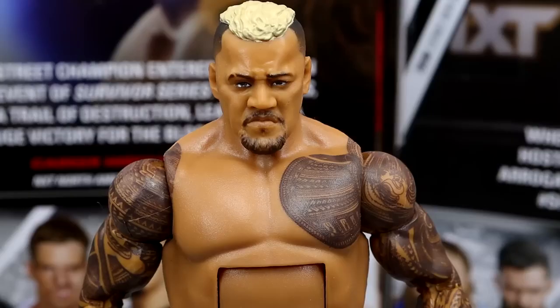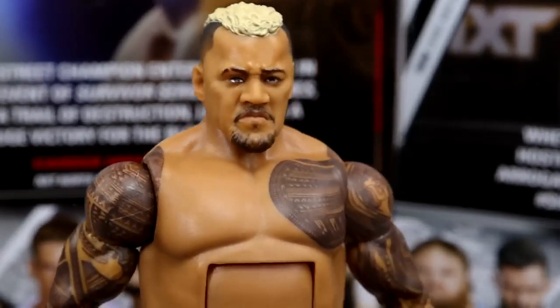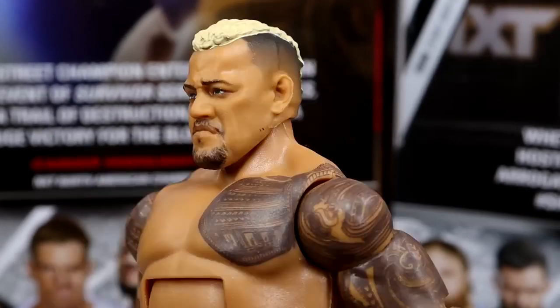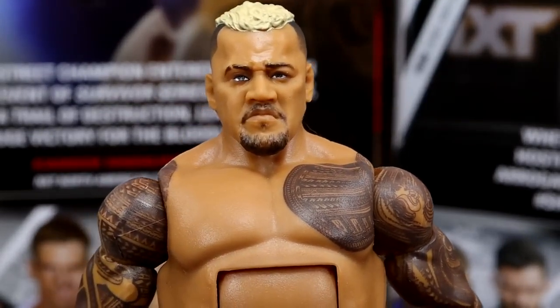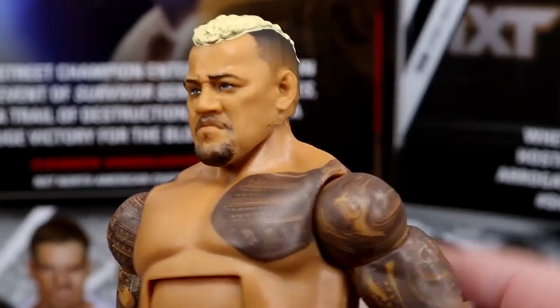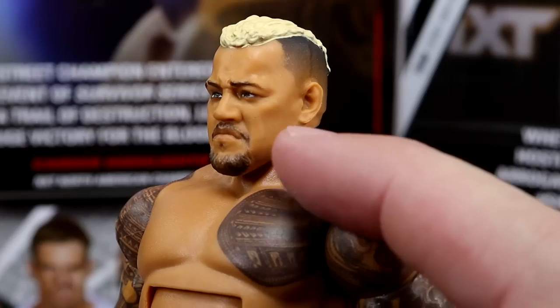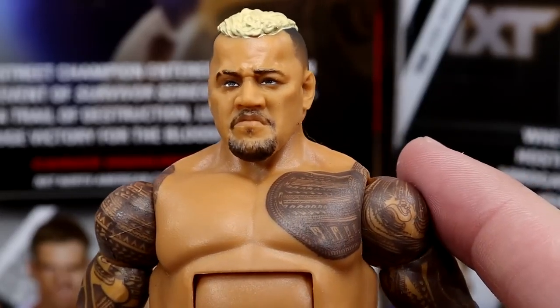Starting off at the head sculpt with the Elite 107 Solo — this is a brand new head sculpt, contrary to popular belief. We have a new haircut; he's got a nice fade going on there. Got a fade before Roman, I'll tell you that. He looks like he beat the hell out of you, menacing like Solo Sokoa does. Facial hair — I kind of wish it was thicker and longer, it's a bit short. I wish he had some stubble going up there. But not bad, I like it.